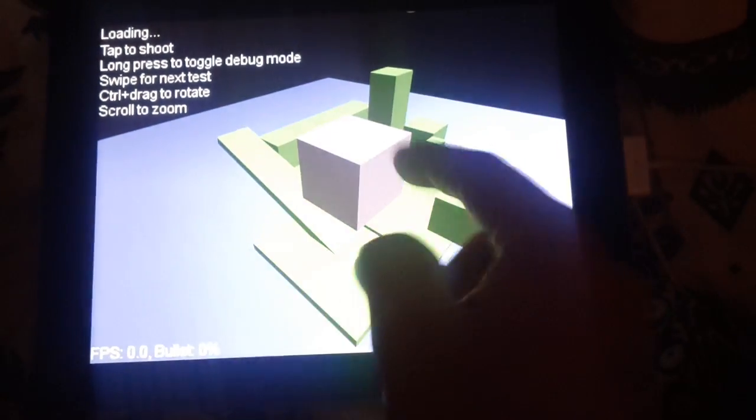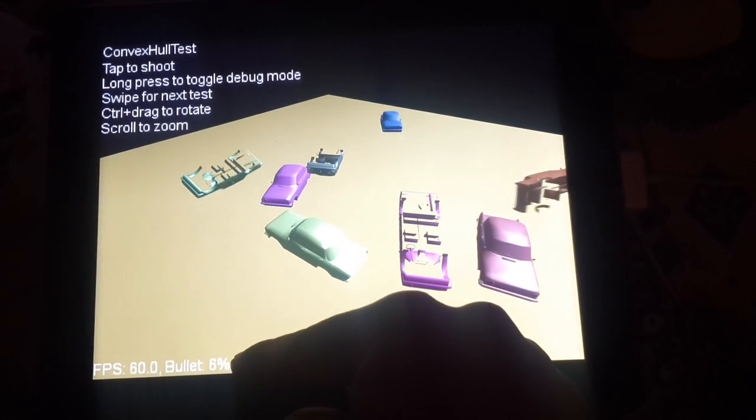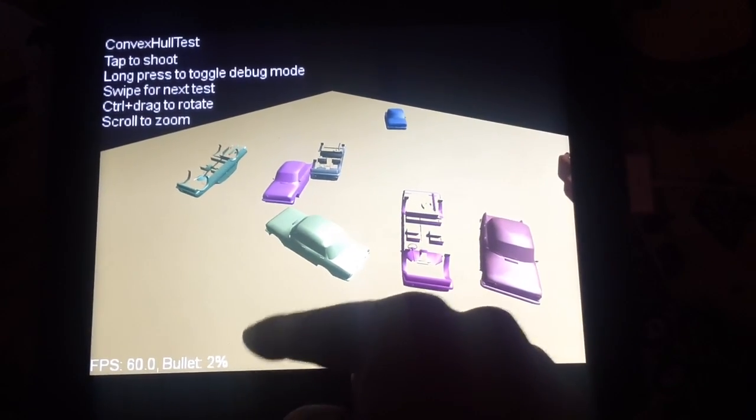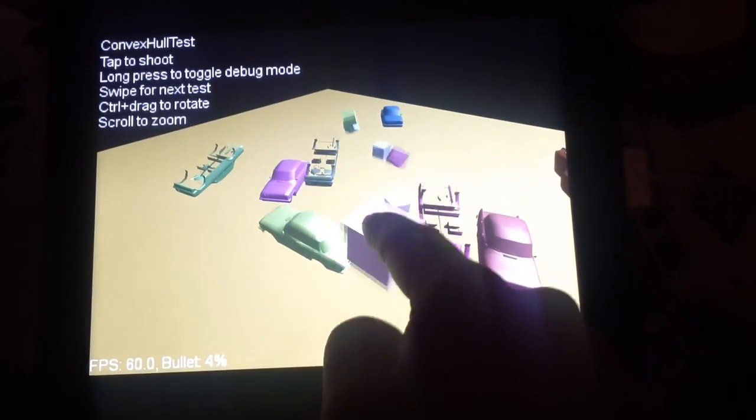That's because if you swipe you change the test. Bullet is not taking a lot of time — that includes the JNI SWIG transitions — so fun fun fun.